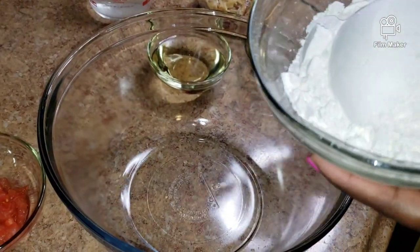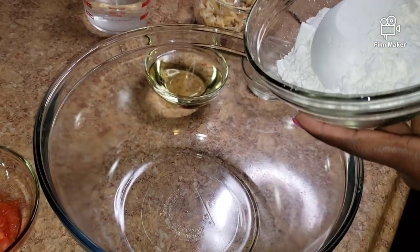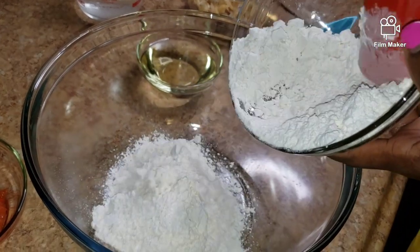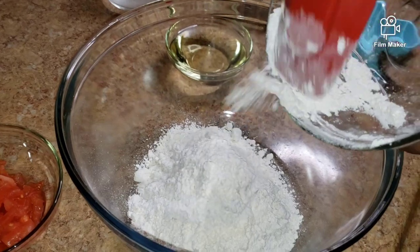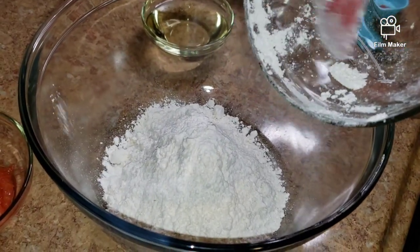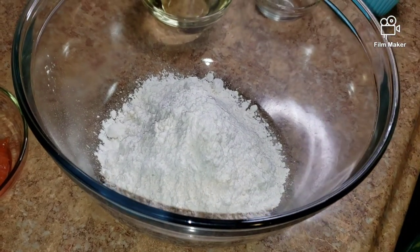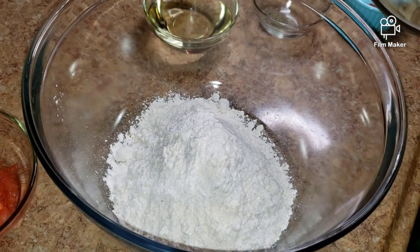All my ingredients are ready to go. I'm going to put some flour into the bowl and then add the saltfish.